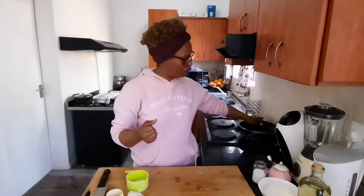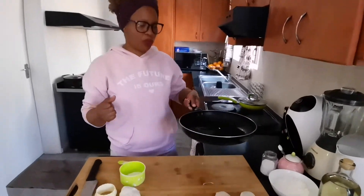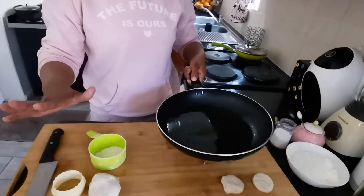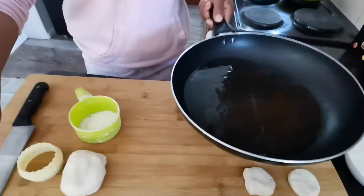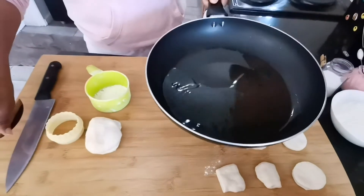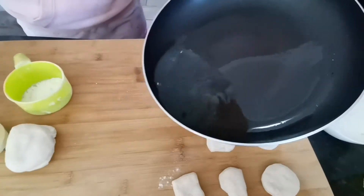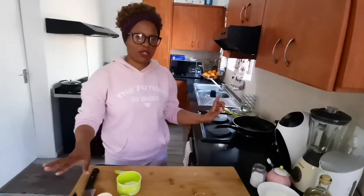Now we're gonna start the frying process. I have oil on my stove heating up. Sometimes people fry magunya in a lot of oil, but I'm not going to use a lot of oil. I just wanted to show you the amount of oil I'm using — it's not a lot. Let it heat up and then we're gonna start frying.